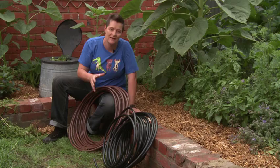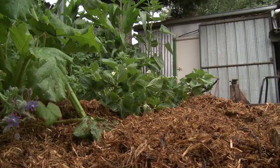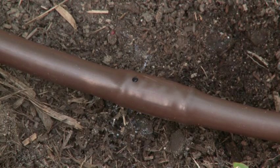Ideally you'd install these sorts of systems before you've planted out your garden, but you can pipe them into established gardens like this one — just taking care not to tread on any plants or disturb any shallow roots. Installation is dead easy, just involving laying the pipe on top of soil and under mulch, which will act to reduce evaporation enormously. My hot tip: check that the system is working before you mulch, just to make sure everything's happening as it should.